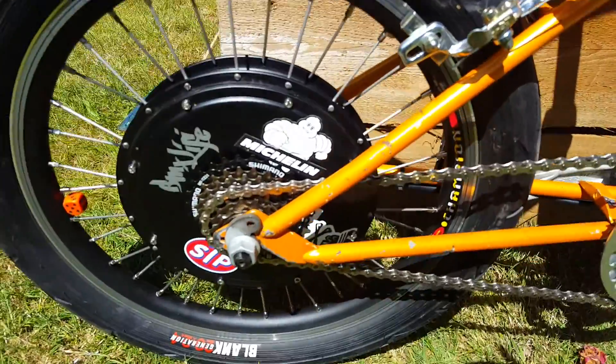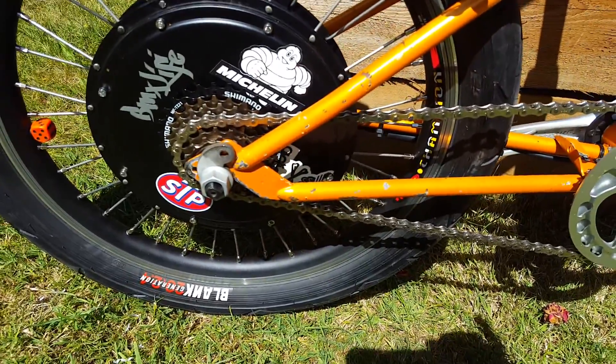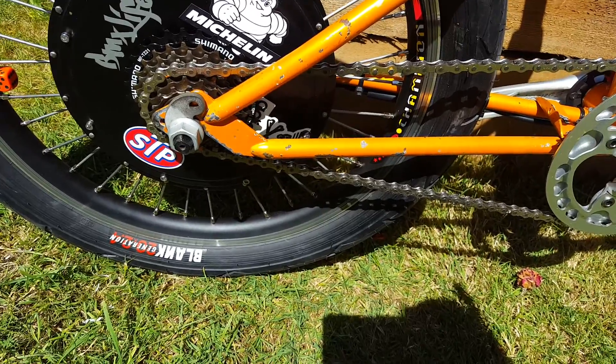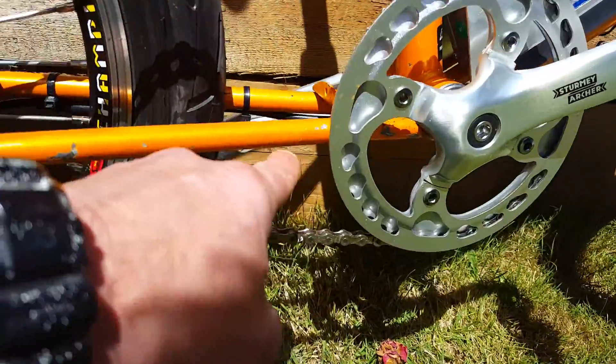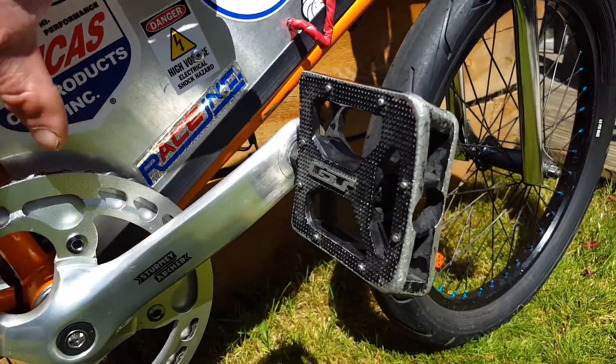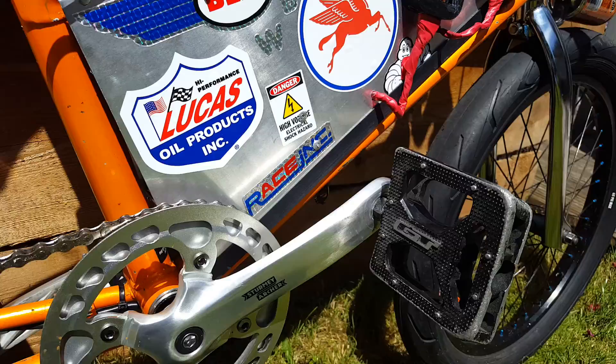I've recently just bought this motor, which is a 36 volt 500 watt. I've obviously run the cable up the back there, around and into here, where the brain is — the small box that plugs into everything, concealed behind.